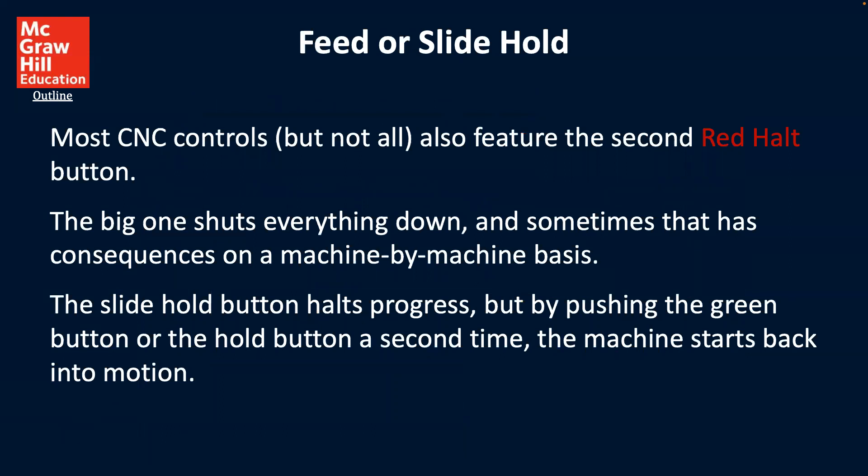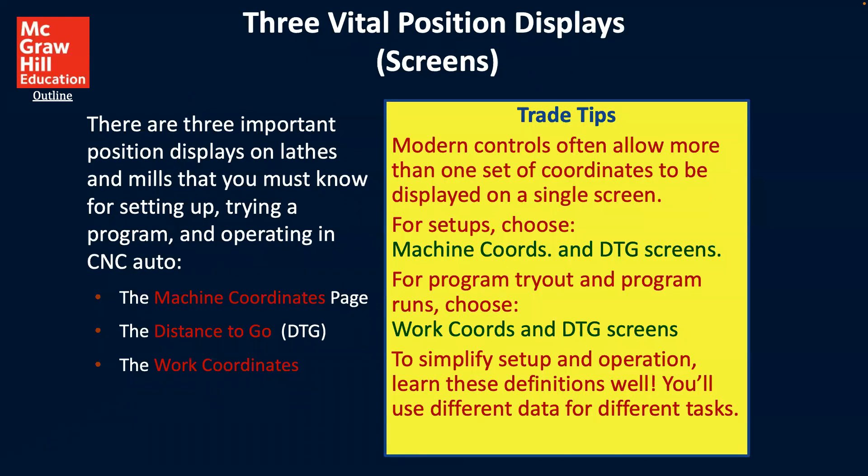For feed or slide hold: most CNC controllers, but not all of them, also feature a second red halt button. This one shuts everything down, and sometimes that has consequences on a machine-by-machine basis. The slide hold button halts progress, but by pushing the green button a second time, the machine starts back into motion. So it's a pause mechanism that you have available.